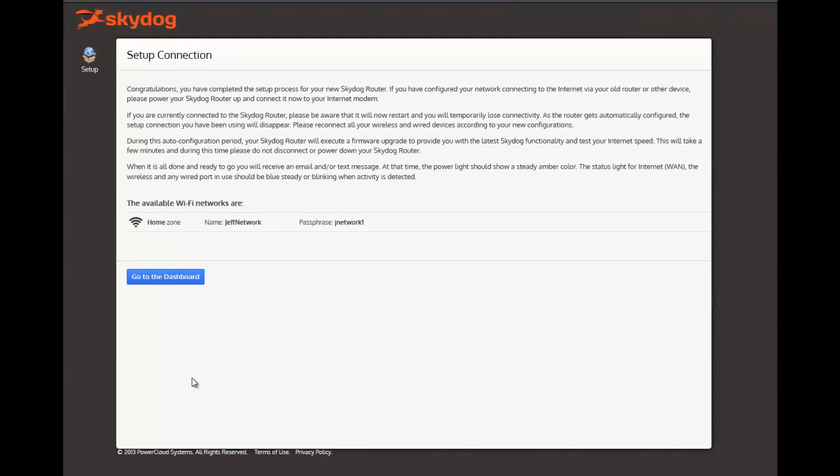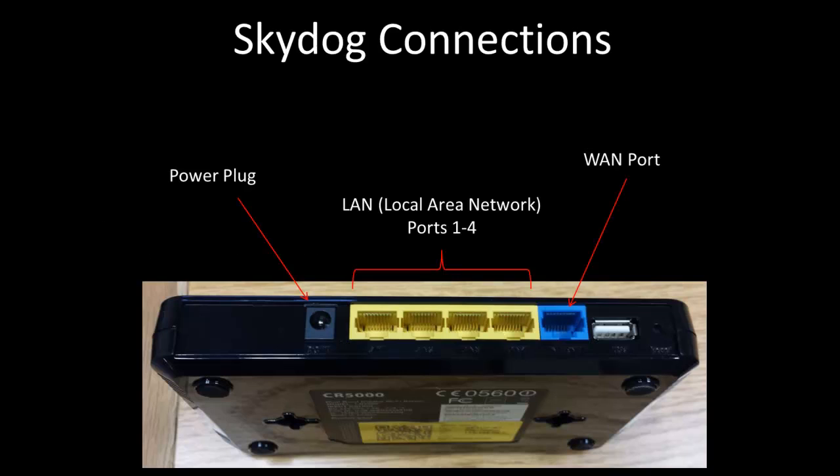The next step is to physically connect your SkyDog router. First, let's take a look at the back of the router. You will notice there's a power plug, four yellow LAN ports, and a blue WAN port. First, disconnect the Ethernet cable on your current router and plug it directly into the blue WAN port. Then, recycle the power on your modem. Once that is up and running, connect the power cable to the SkyDog router.